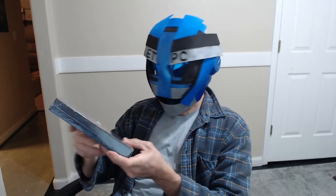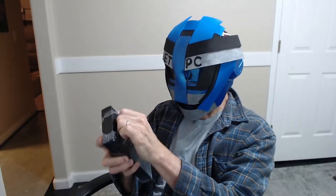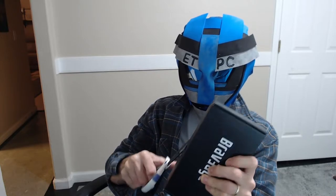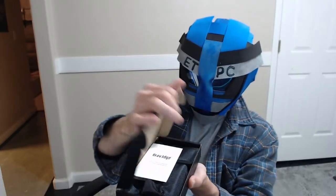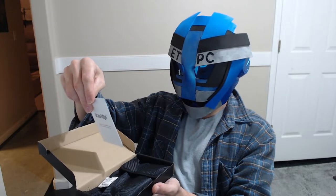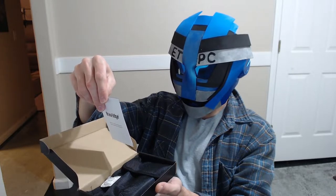Hello my friends and welcome to another Amazon product review. Today we are checking out a multi-tool from the Brave Edge company. This one is a multi-tool axe. Multi-tools came out a while ago — I guess the Swiss Army knife was the original multi-tool, and since then there's been a lot of different editions. On top it has a lifetime warranty, 100% money back or exchange guarantee within 30 days if you're not satisfied.